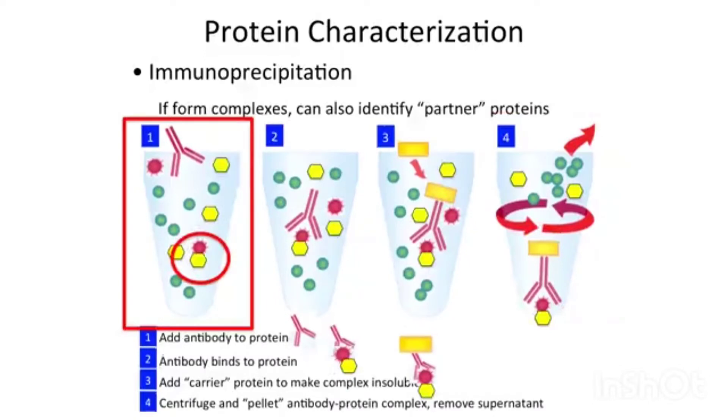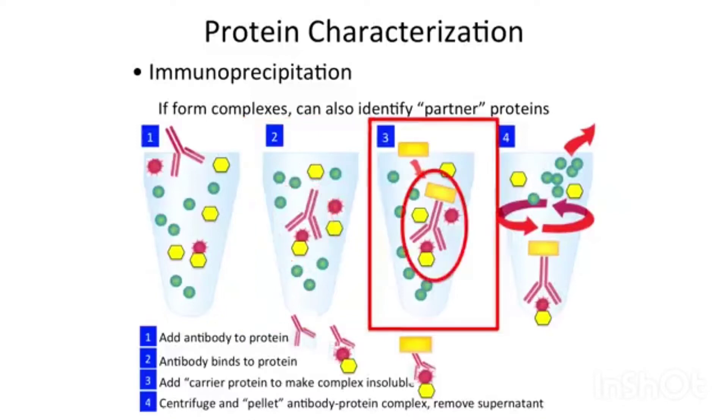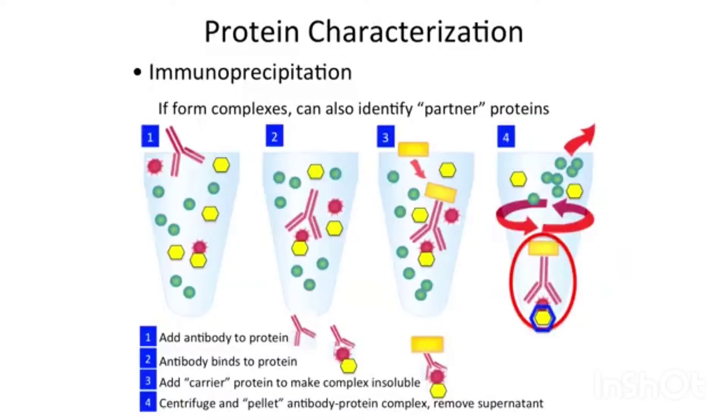You can also form complexes. So if you have a partner protein — the yellow one to which your red protein binds — you can use your antibody and it will recognize your protein. You can add the carrier, centrifuge, and isolate this complex, and then use other methods to detect what it is to which your protein has bound. For example, you can find out its molecular weight from SDS gels. This immunoprecipitation is very useful in seeing the layered technique: antibody binds to your protein, and protein binds to something else. What is this protein to which your target protein binds?